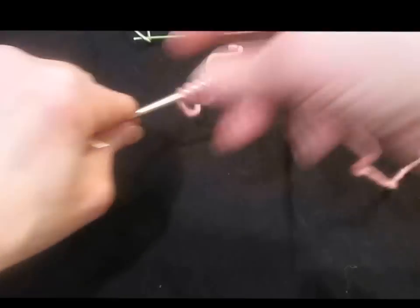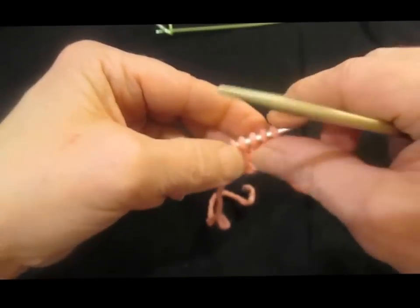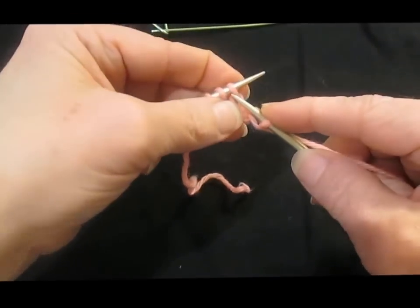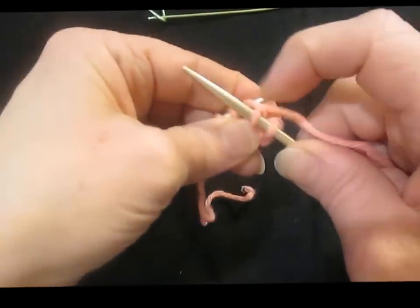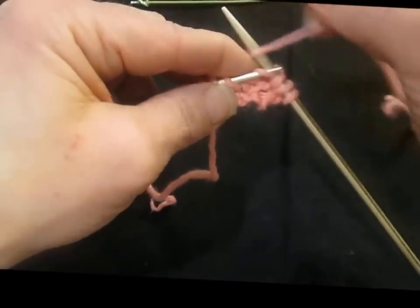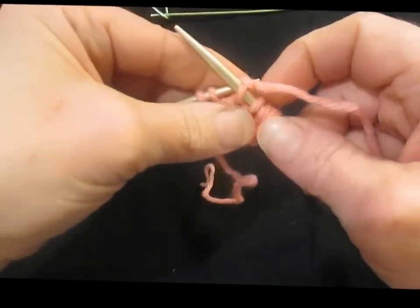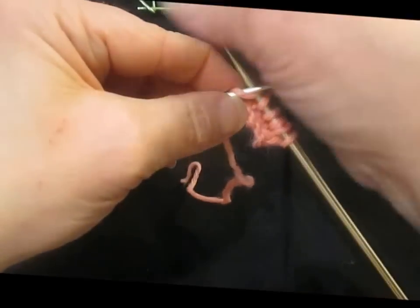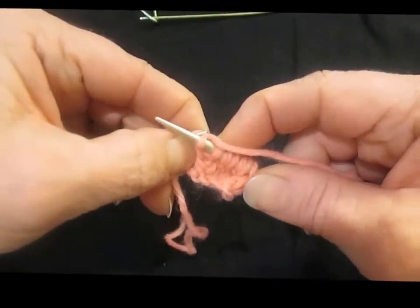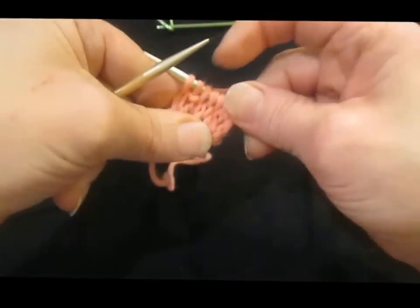In the rest of the rows we will slip that first stitch, which gives it a much nicer finished edge. Slip as if to purl, then knit front and back, knit to the last two stitches, knit front and back, knit the last stitch, and then purl back.